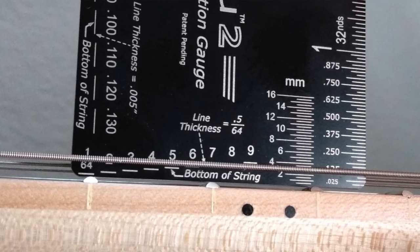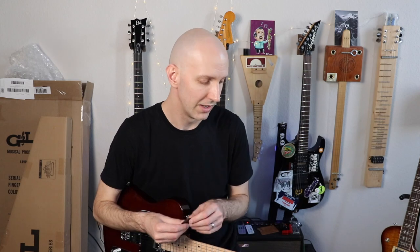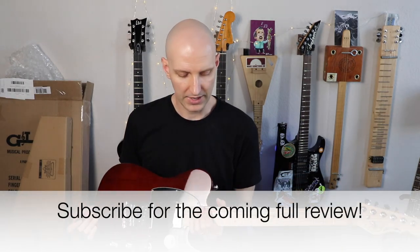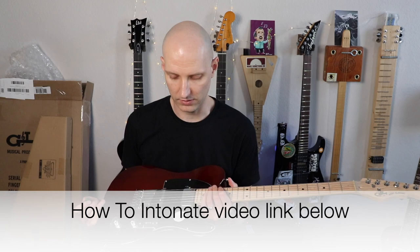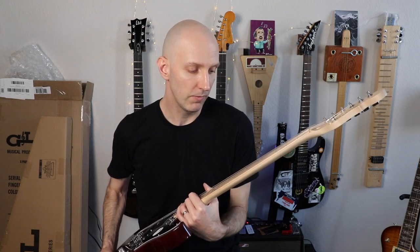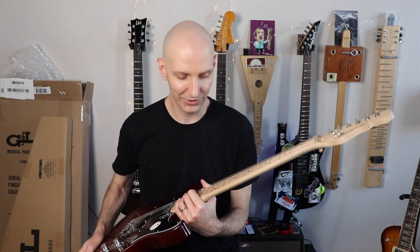Let's check the action at the 12th fret. It's pretty high — a little bit over 2mm on the low E, and just about at 2mm on the high E. When I do the full review I'll lower that. I also checked intonation when I tuned it — they didn't intonate it, so the setup was likely just a quick once-over. That said, the frets aren't oxidized, aren't dirty, there's no glue or other garbage, so that's cool.